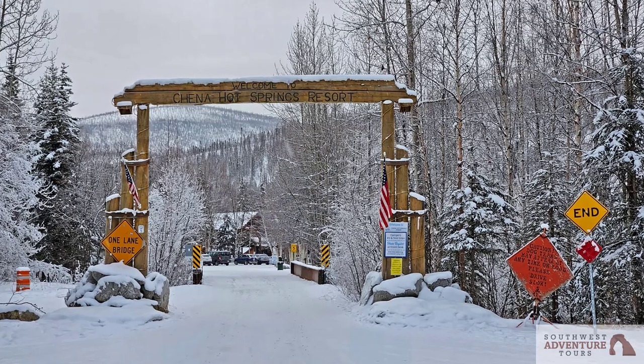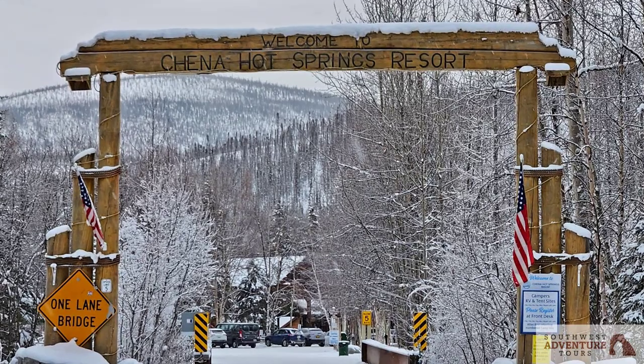Hello, this is Jason Murray with Southwest Adventure Tours. I am super excited to be one of the guides hosting our Northern Lights Tours up in Fairbanks, Alaska this winter. Currently I'm here at Chena Hot Springs, one of the destinations we go to as part of the experience.